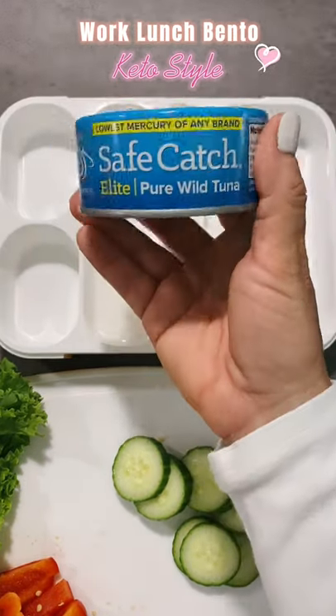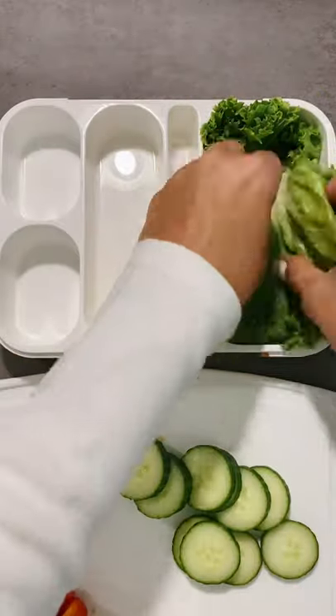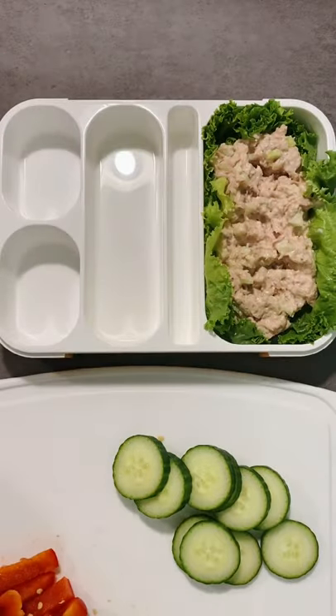Let's pack my work lunch bento, keto style. Today I'm just packing a simple tuna salad, putting some romaine lettuce leaves down, then scooping the tuna mixture, which is just Duke's mayonnaise and chopped celery.